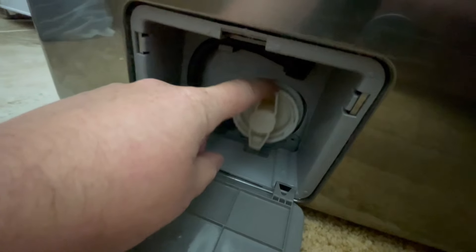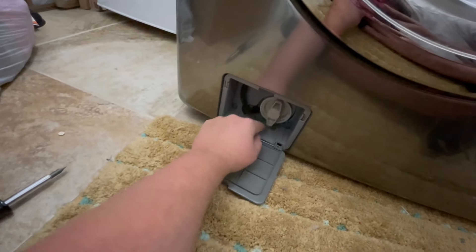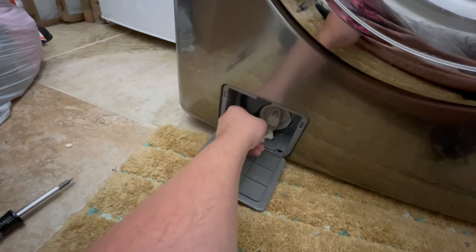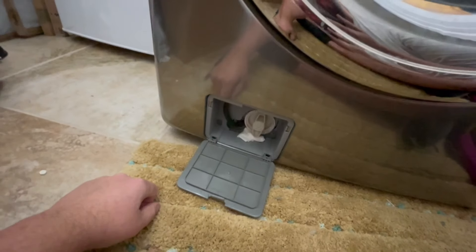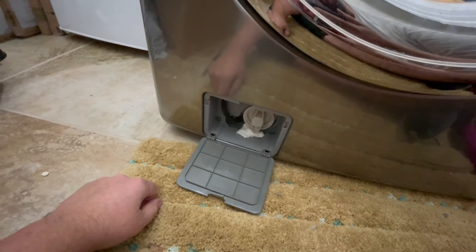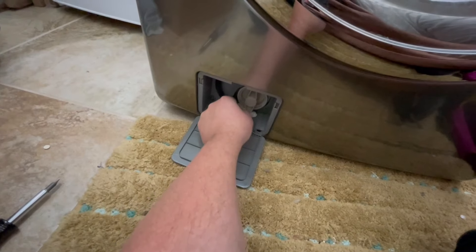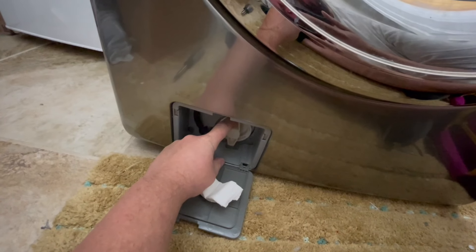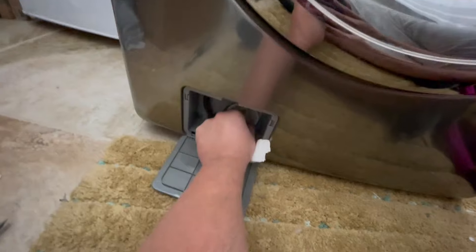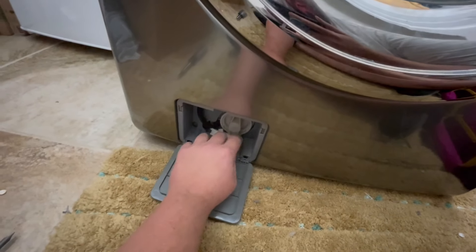I wanted to point this out too: you can get a loud knocking noise down here and it's just the bottom of this discharge tube. Watch when I lift it up a little — see how that's dead quiet? This happens all the time with these. You can take anything small — just shim it up enough so it can't knock. I like to use those felt pads you put on the bottom of chair legs. Otherwise, if your load's even slightly imbalanced while it's spinning, you're going to get that noise all the time just from this filter housing knocking around. Put something small in there to shim it and lift it off.